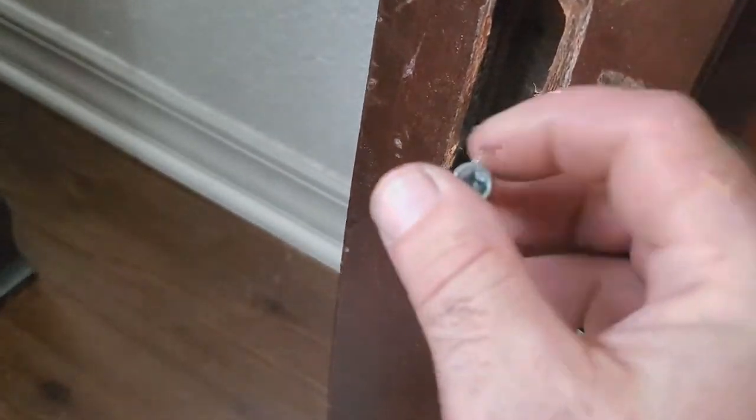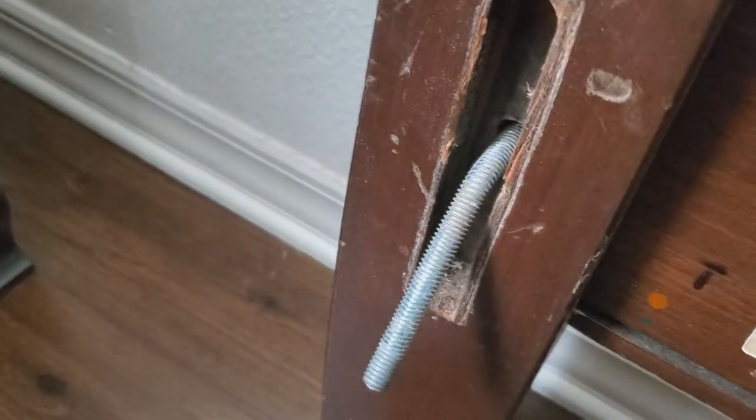Look at what these lovely movers did to my customer's bed.